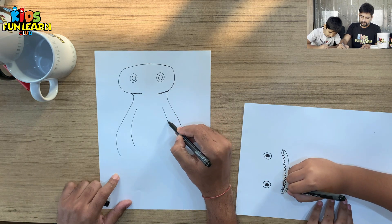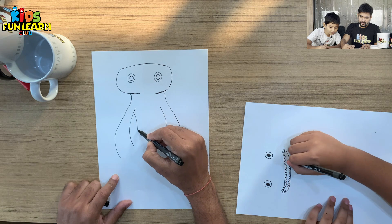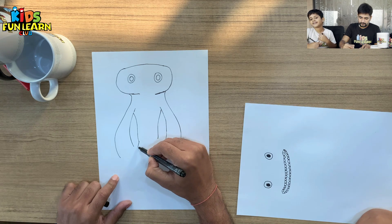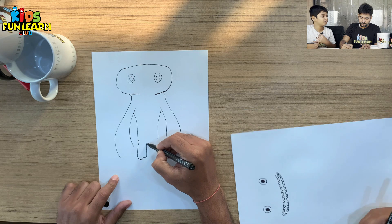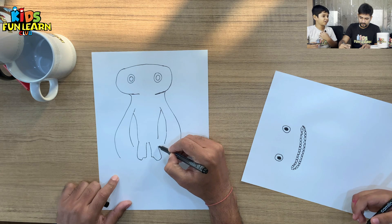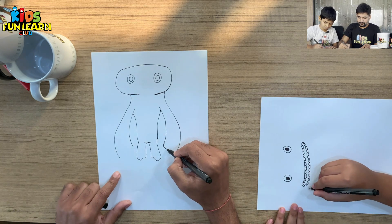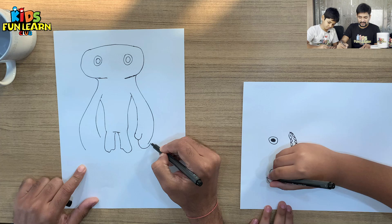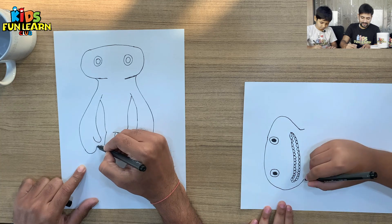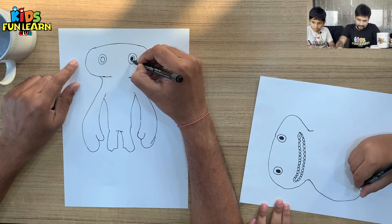His teeth also look very terrifying. This becomes his hands. Now let's start with Jumbo Josh's body. In every scary movie, every scary character has sharp teeth. Even if he has blunt teeth, he can still look scary! If you think we are drawing fast, you can pause and slow down the drawing speed and follow along.